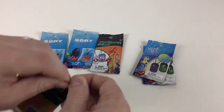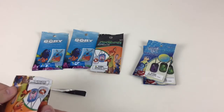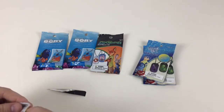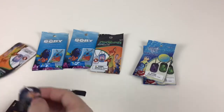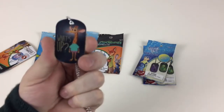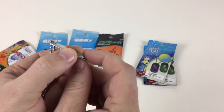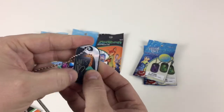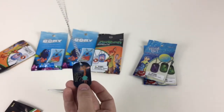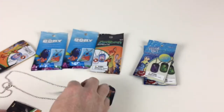There are 16 Zootopia ones to collect. Let's open them up and take a look. So these are just like dog tags that you get for any other occasion, but these specifically have pictures of the Zootopia characters on them. Awesome, look at that one. That's Giraffe and that's number 7 of 16. What's cool about these is it's like a coated surface on there so that the picture won't come off. So that's an awesome dog tag that you can wear, put on your bags and things like that.